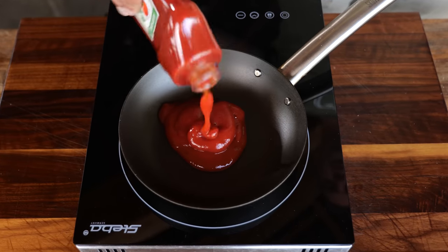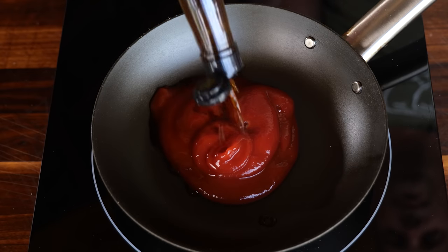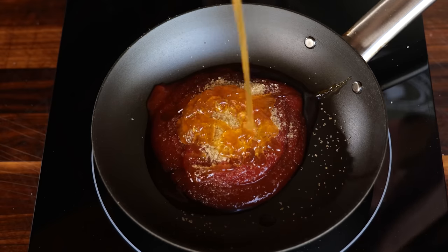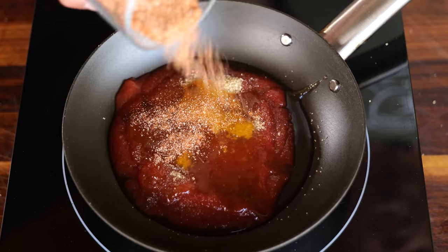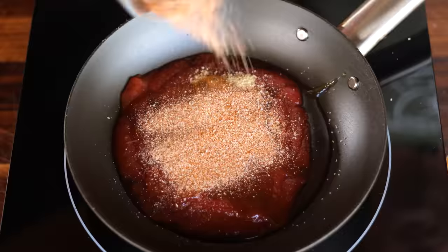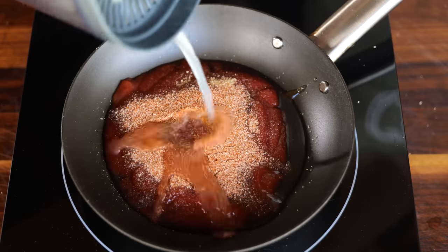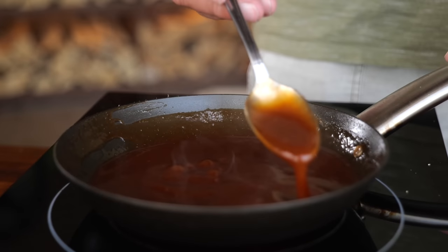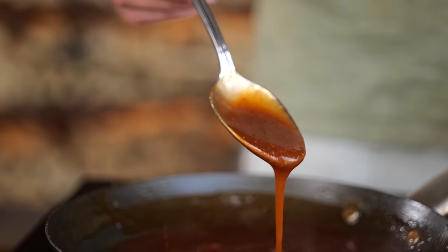For the barbecue sauce, start with 125 milliliters of ketchup, a tablespoon of Worcestershire sauce, three tablespoons of cane sugar, three tablespoons of all-natural honey, two tablespoons of Pitmaster X classic barbecue rub, the juice of one fresh-pressed lemon, and one teaspoon of thyme powder. Let that come to a boil, stir it up, and the barbecue sauce is done.